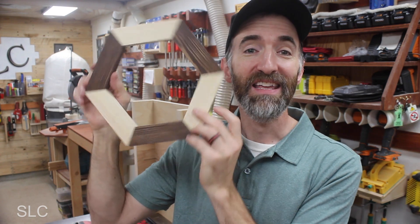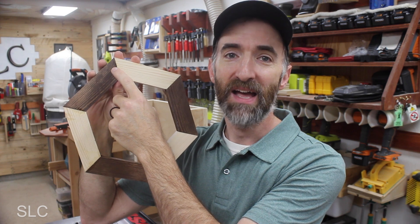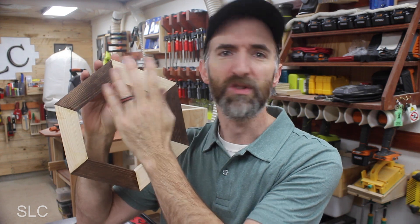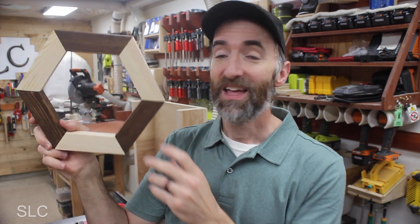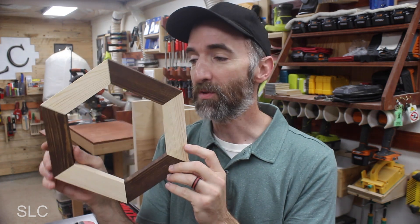And there we have it — our hexagon is finished. Now of course you could always go back and on the back side add some brackets or maybe some staples if you don't feel the glue is holding well enough — that's completely up to you. But otherwise it is done. You may also need a hanger depending on whether you're going to hang them on the wall or just display them.